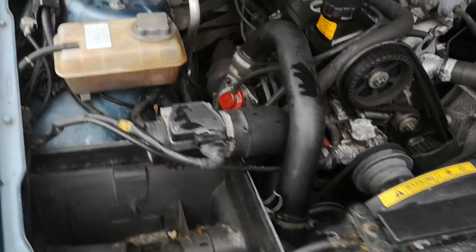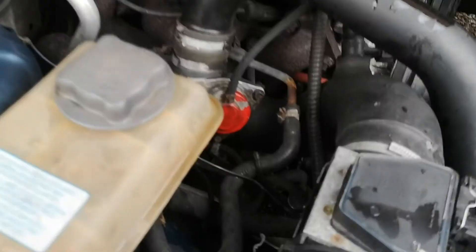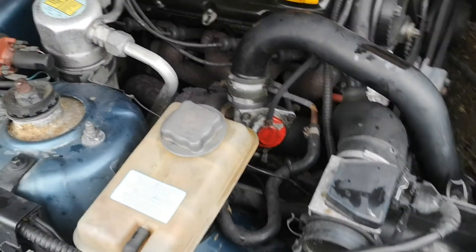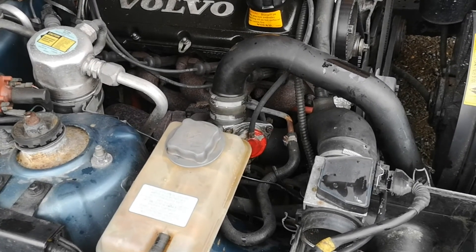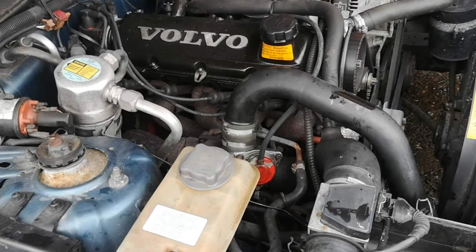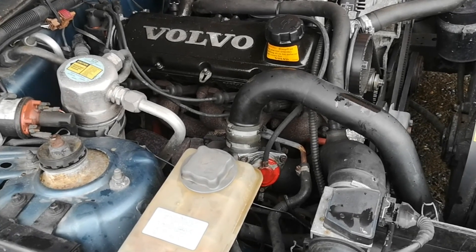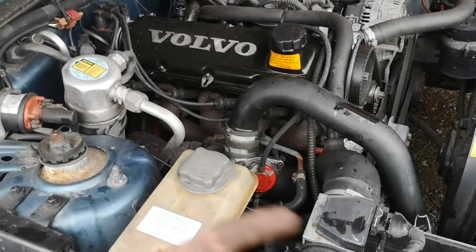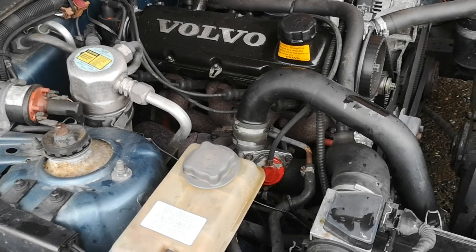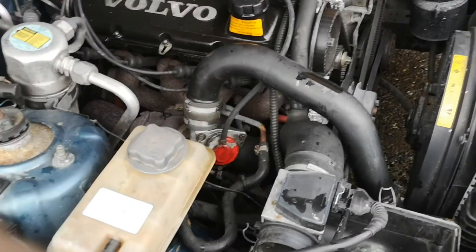I found the problem — the wastegate isn't even connected. I'm going to have to wait till the car cools down a bit before I can put that back. Most likely though, once it runs on boost properly it's going to start building pressure in the cooling system again, so we're going to find that out pretty soon.